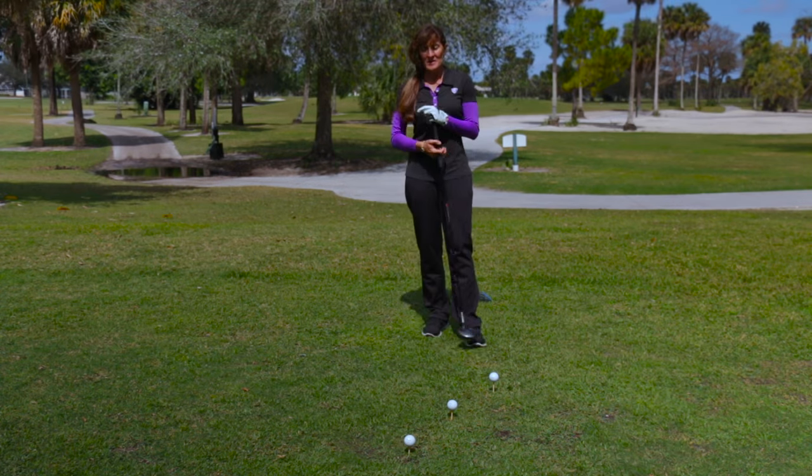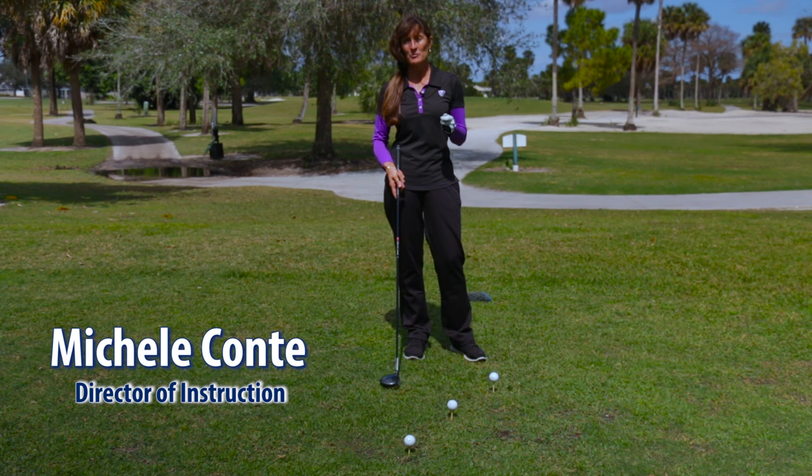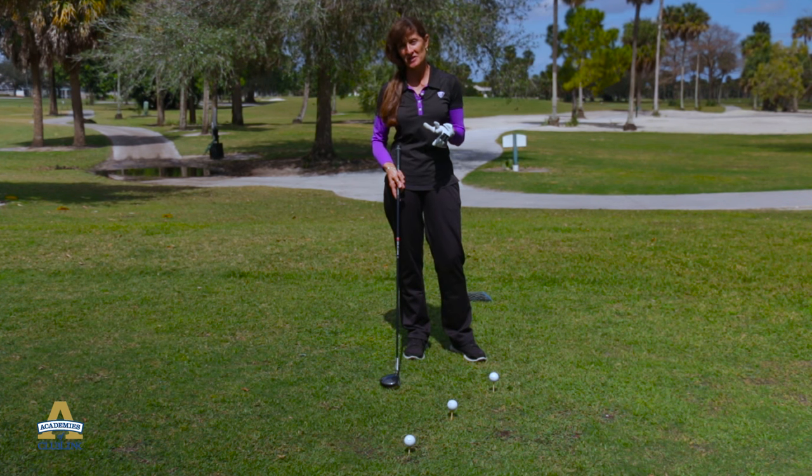Hello, Club Link members. Welcome to Breezy South Florida. What we're going to talk about today is how to tee it in this wind. My name is Michelle Conte. I'm Director of Instruction at Conte's Palm Air Golf Academy. It can be as simple as how high you tee the golf ball to help you have the advantage on the golf course in these windy situations.